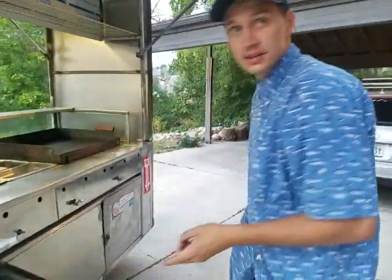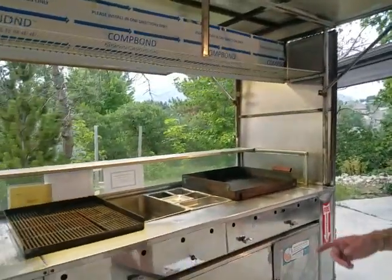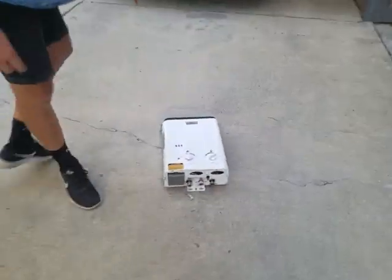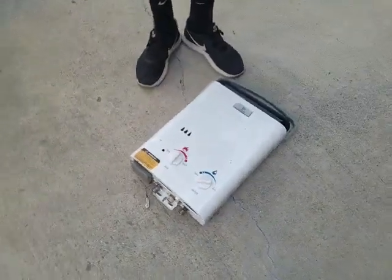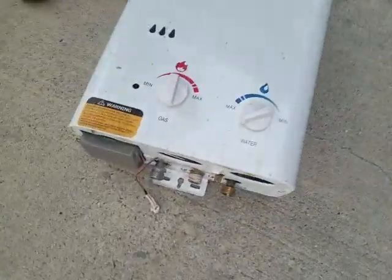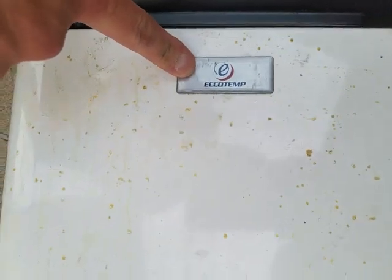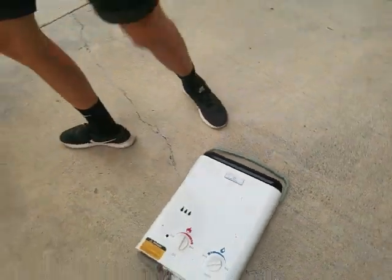The tanks are large enough for the health department — we've got that approved already. The one thing is that you need warm water to wash your hands. This is the water heater. It went out a couple months ago. It's $99 online, it's made by Ecotemp, so that would need to be reinstalled.